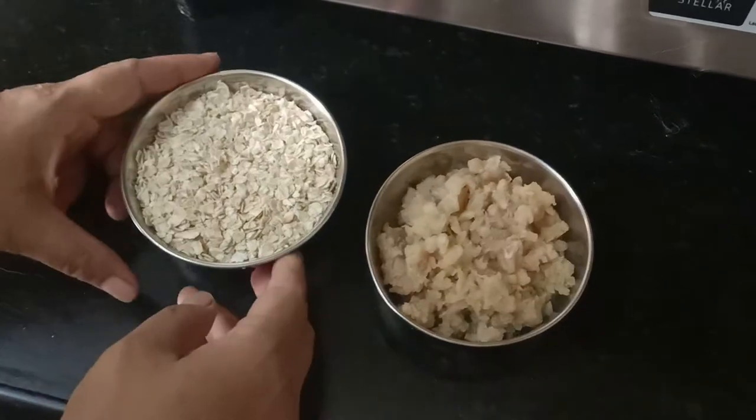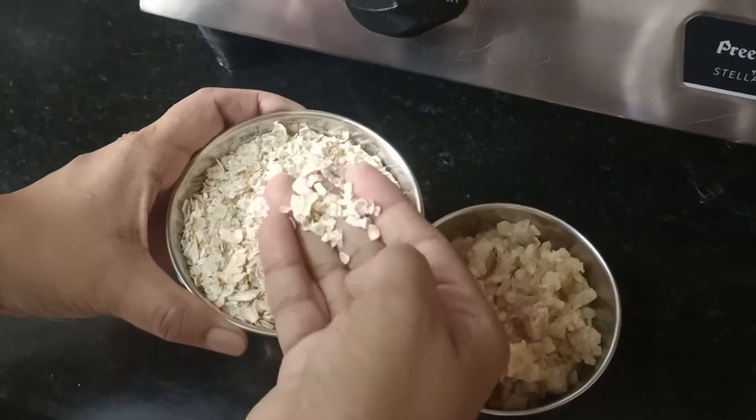First of all, I have brought plain oats here — about 100 grams. You can use oats from any company. And I have also brought chicken here, in an equal amount, about 100 grams.